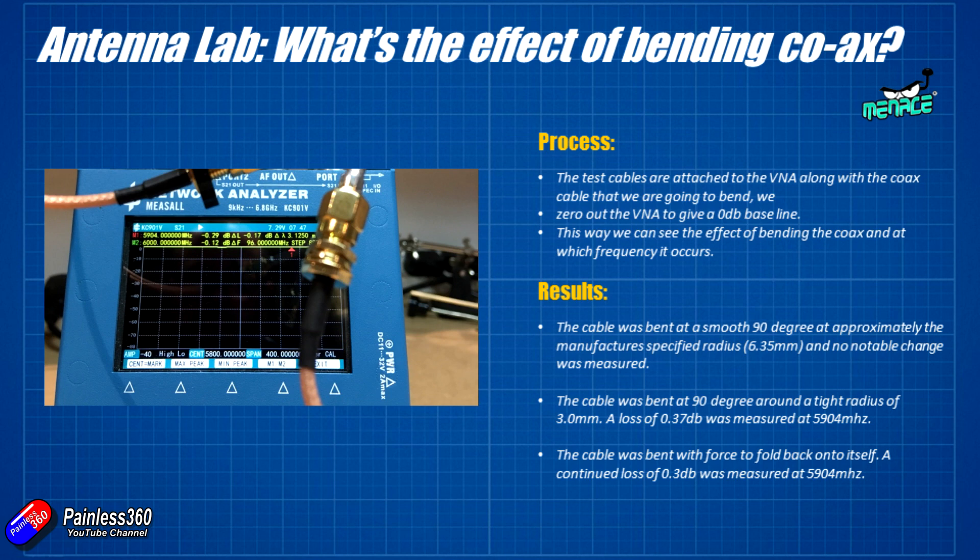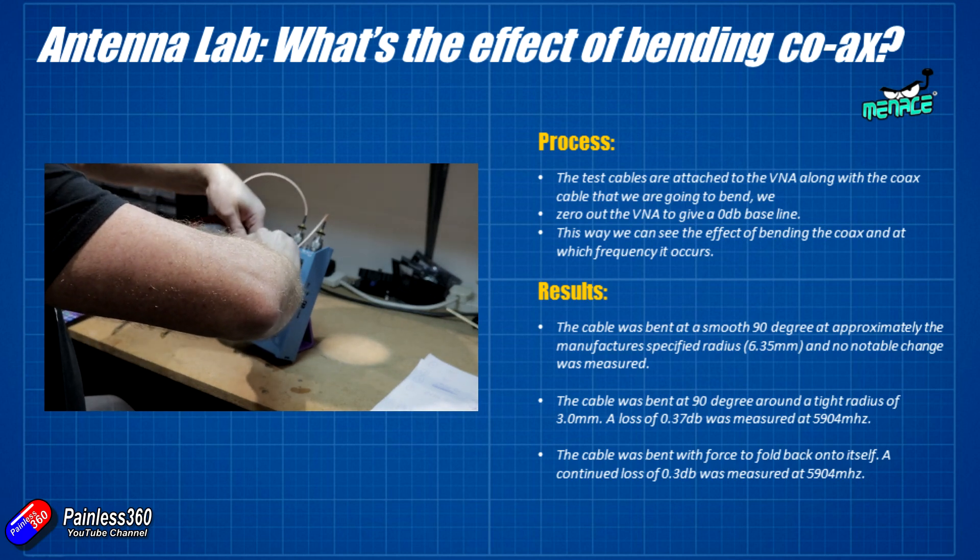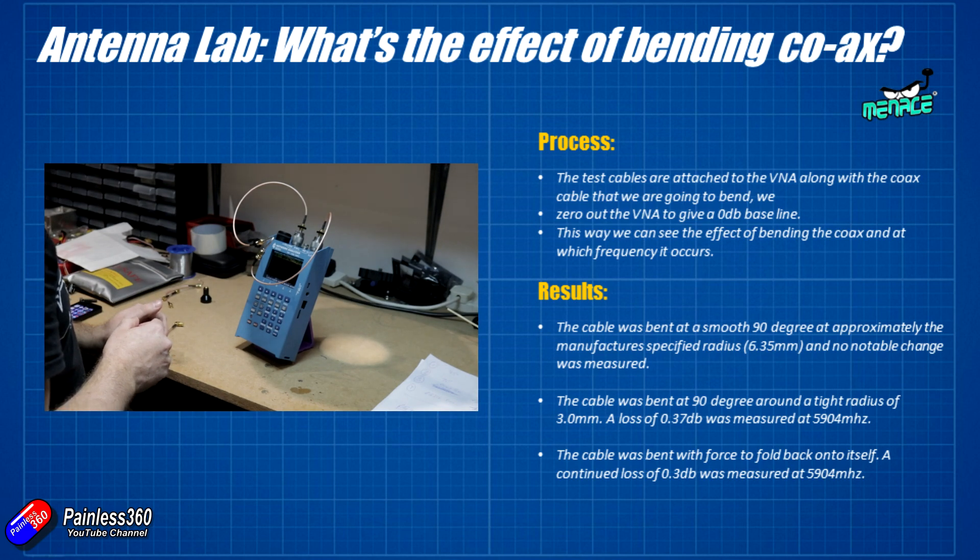So as long as you are not going under the minimum bend radius specified in the specs — and the rule of thumb is that a 6.35 mm radius gives you about a 13 mm diameter circle — you should be fine. A standard thumb is about 22 to 23 millimetres across, so bending around your thumb gives no appreciable impact on the antenna. Bending tighter than that results in a pretty constant loss of around 0.3 to 0.4 dB, likely because the dielectric and insulation inside the cable is being crushed.